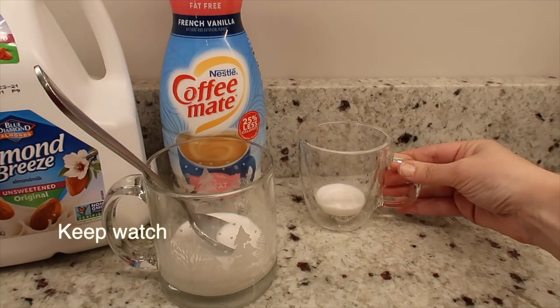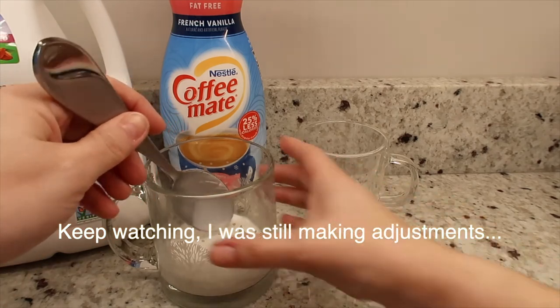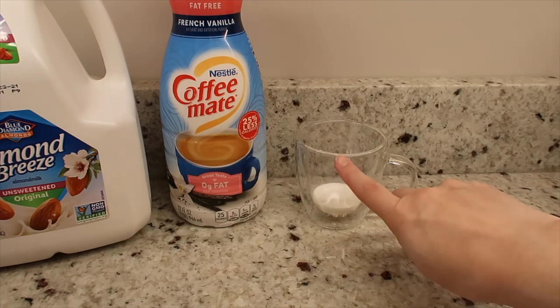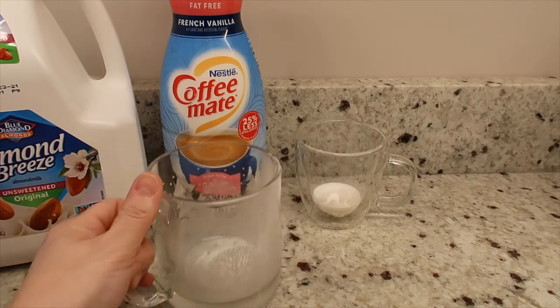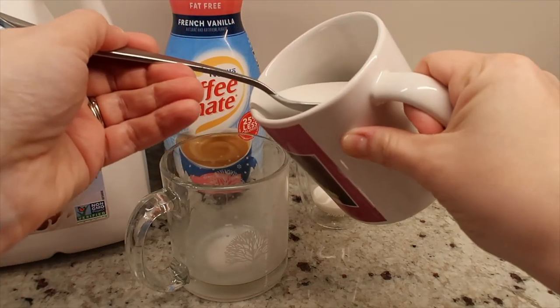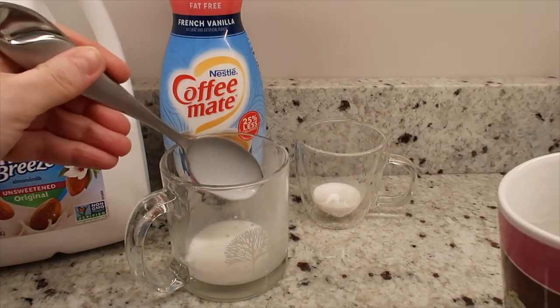So now, over the course of the year, I have perfected it just a little bit. I do a tablespoon of the fat-free creamer that you see right in front of this cup. That's what I do now — one point.